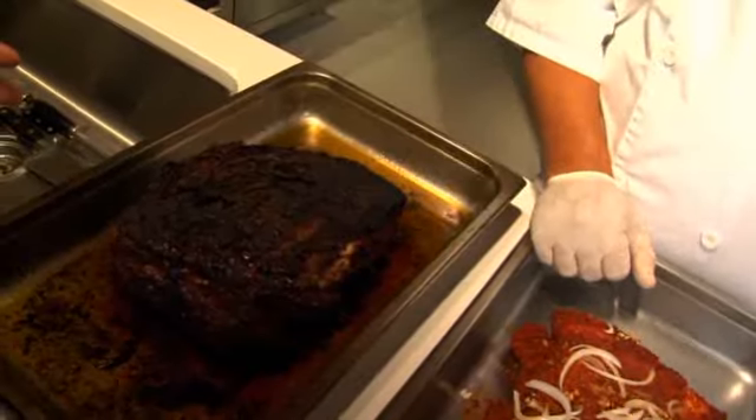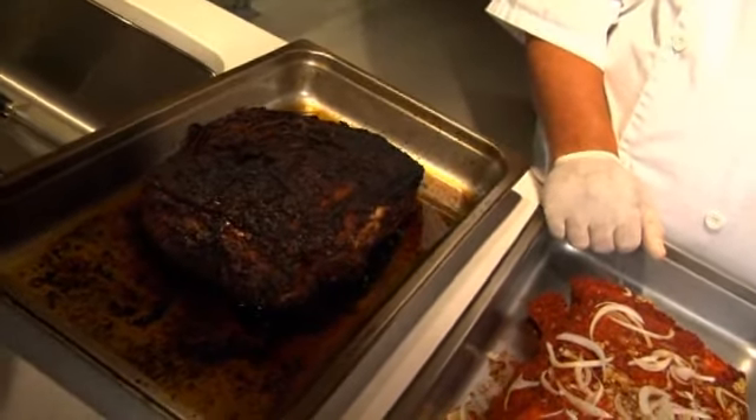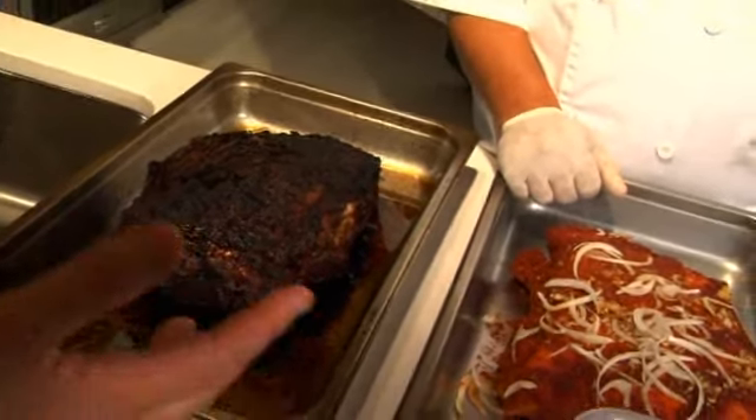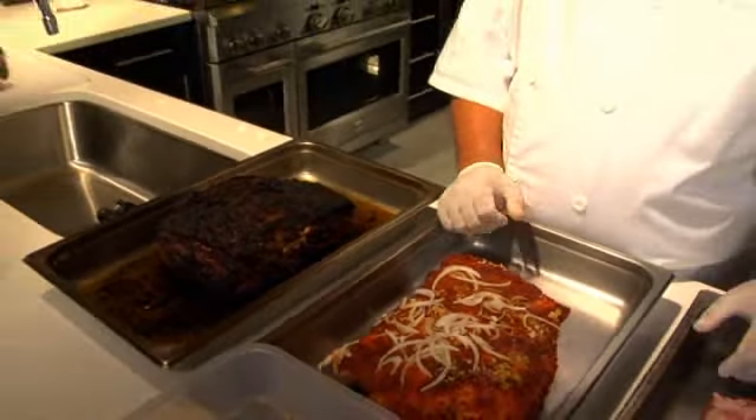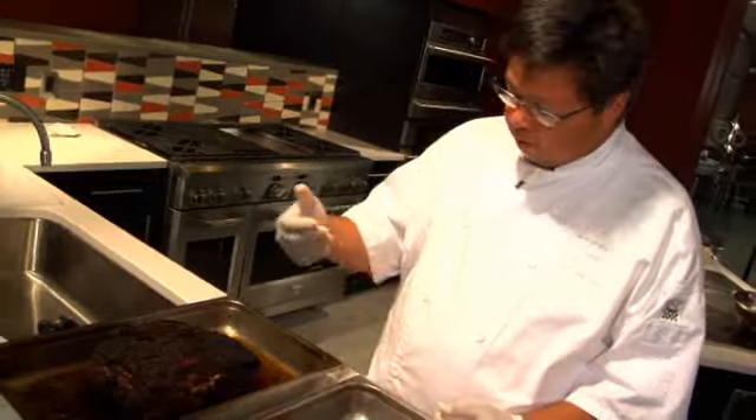Pork number three. Now that is a fine piece of meat — a beautiful specimen. Low and slow. So what do we do low and slow for? Well, we want those connective tissues to ease up. They need to give up and start to become tender, and you can only get that by cooking very slow.